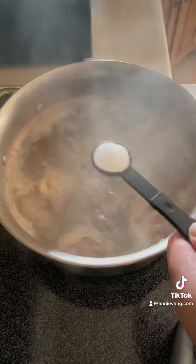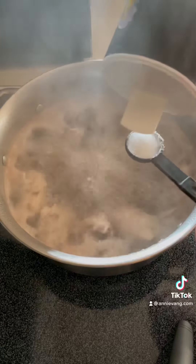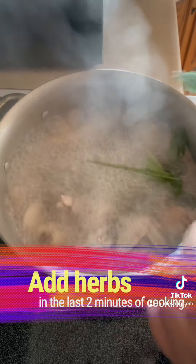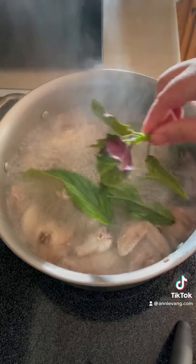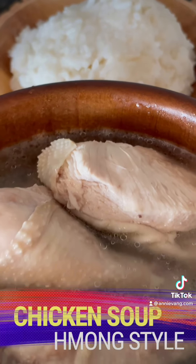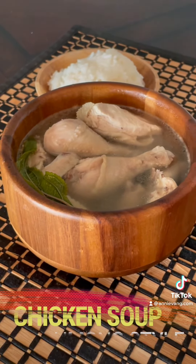Add two and a half teaspoons of salt — more or less, depending on your liking. Add the herbs in the last two minutes of cooking. Total cooking time should be about 10 to 15 minutes.